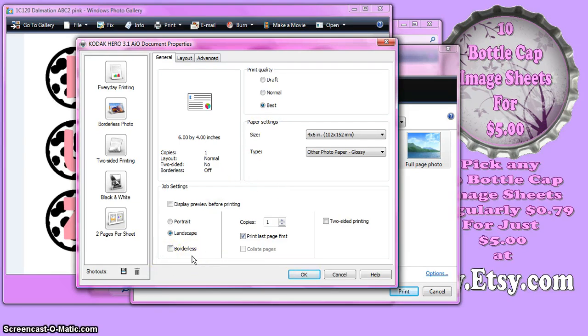This printer gives me an option of printing Borderless, and I need to check Borderless. If you have a Borderless option, you have to check it, otherwise it's going to put a white border around the picture, shrink your images, and they're not going to print out at 1 inch. If your printer has options like Fit to Printer Margin or Shrink to Margins, you don't want to check those, because they're doing the same thing — creating a white border around your picture. So if your images keep printing out smaller than 1 inch, it's one of these margin or border options. Just make sure whatever you're checking is not going to shrink your picture. I just want Borderless — it's going to go to the full page.